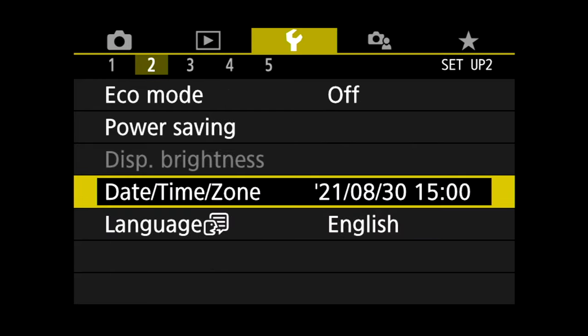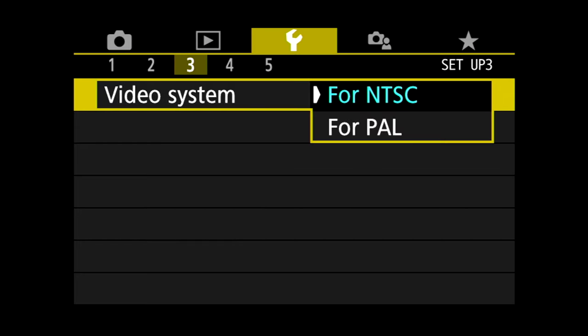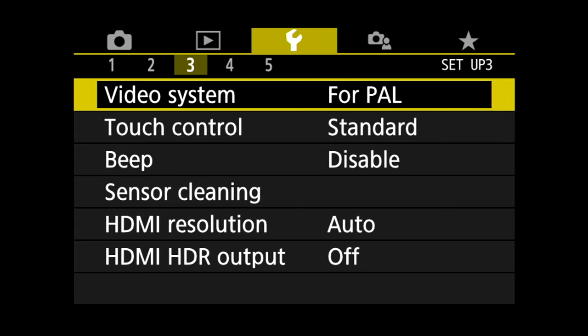The next thing we need to talk about is frame rate, and this could be the subject of an entirely separate video. But right now I'm just going to tell you: put it in PAL mode and shoot in 25 frames per second. It's a whole different video to explain why, but just do it. Put it in PAL mode for video region and shoot in 25 frames per second.